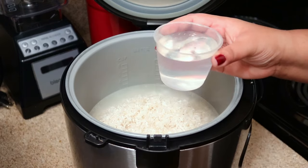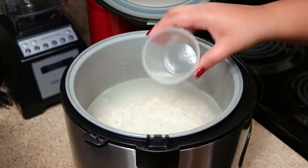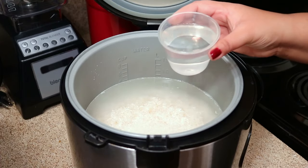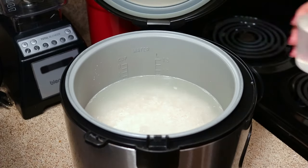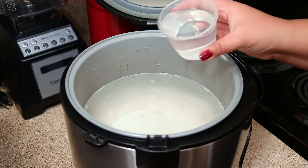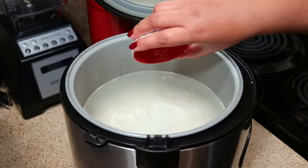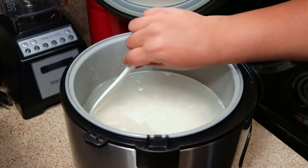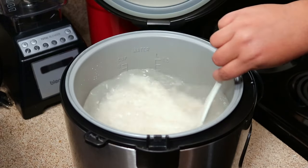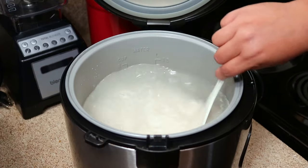Or if you want it more on the grainy side, do one and a half cups of water — anywhere between one and a half to two cups of water, but nothing more than that, because then your rice will be sticky and mushy. Also, for every cup of rice I like to add a half teaspoon of salt. I'm going to leave my measurements below so you can check that out and decide how you like your rice.